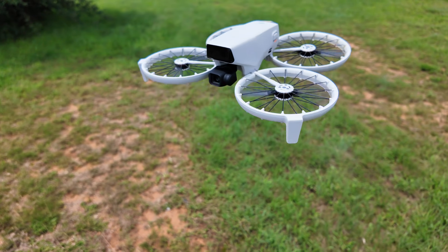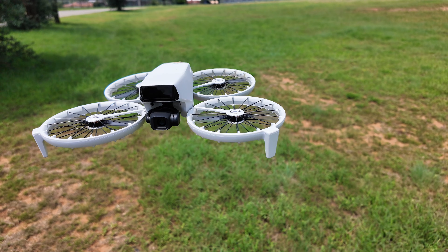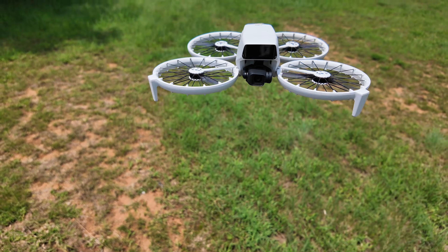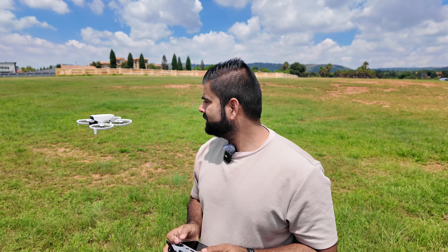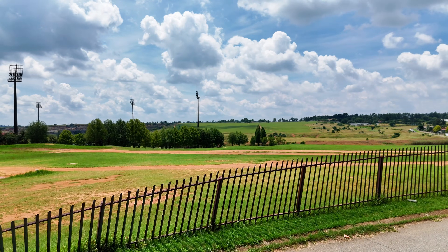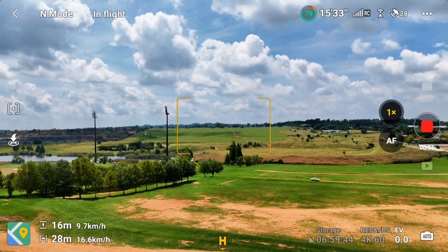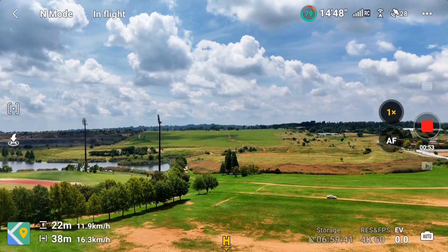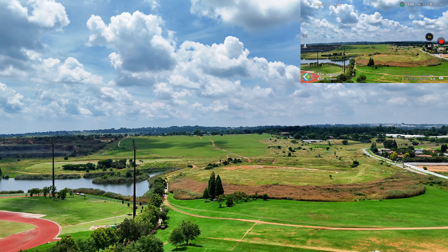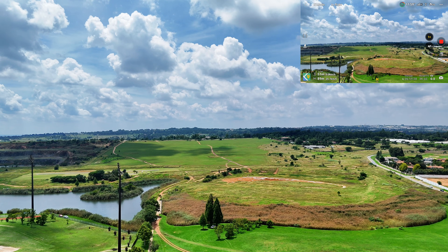My home point is set on the car, so it'll also be a test to see if the drone lands exactly back on the car. I'll increase the altitude and keep it around 50 meters, then keep pushing it straight for at least one kilometer.